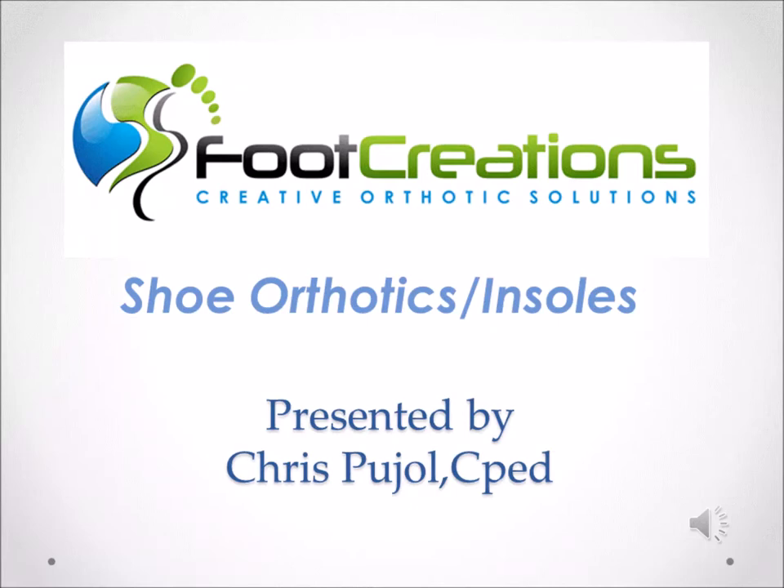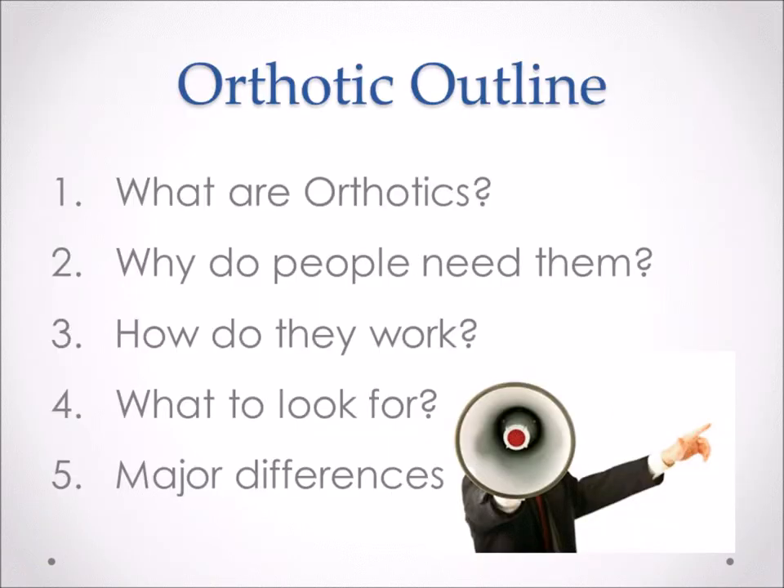Hey guys, this is Chris Pujol. I'm a certified pedorthist and I wanted to talk to you a little bit about foot orthotics and insoles. Basically, what we're going to talk about is what are orthotics and what do they do for you, what kind of people need them, how they work, the structures in them, and things to look for if you're going to be buying some and some of the major differences between the two.